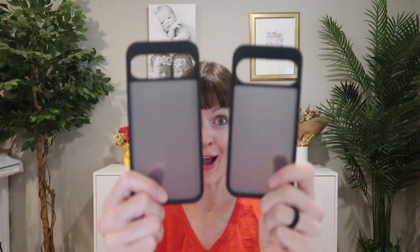If you're looking for a thin, protective, and sleek looking case for your Pixel 9, 9 Pro, or 9 XL, you're gonna love these from TORES.